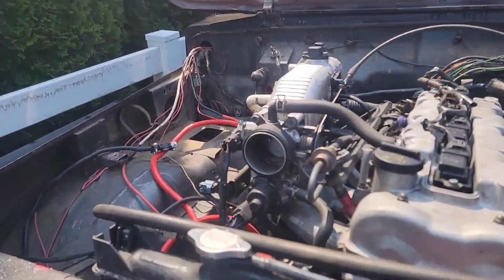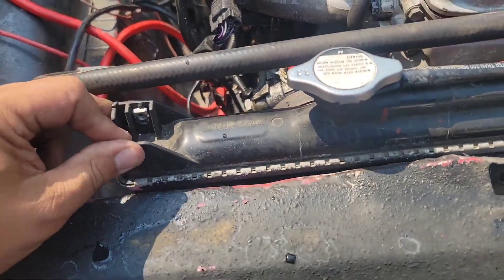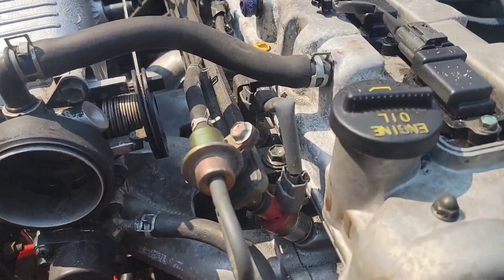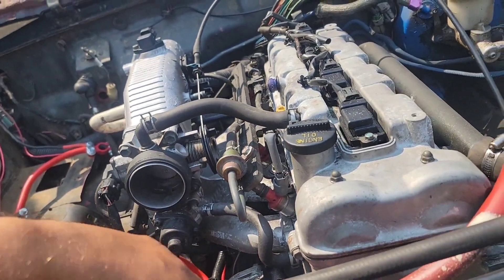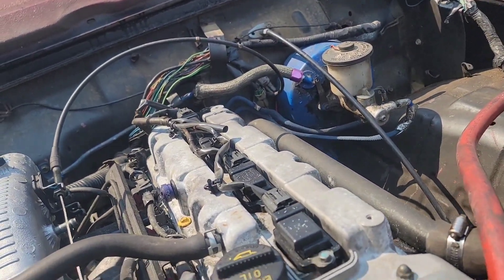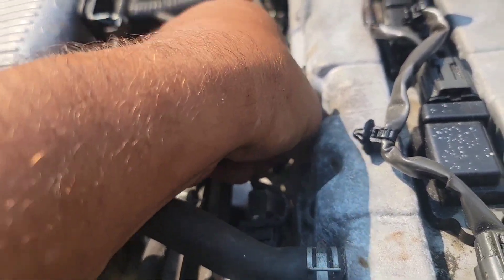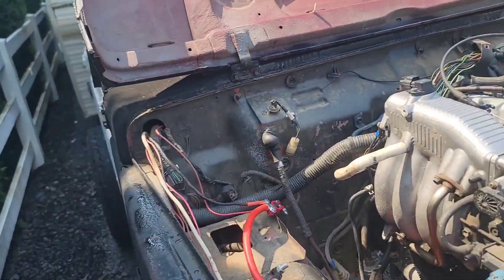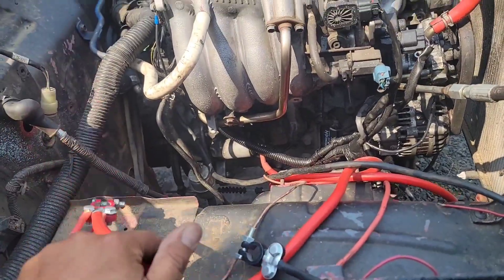I'll check to make sure there's oil and coolant in it. Looks like they tried — got new cables and there's a little bit of water in there. The dipstick for the two-liter is right here and it's broken, so I can't quite grab it with my fingers to check the oil. We'll do that, then I'll haul a battery over and hook it up.